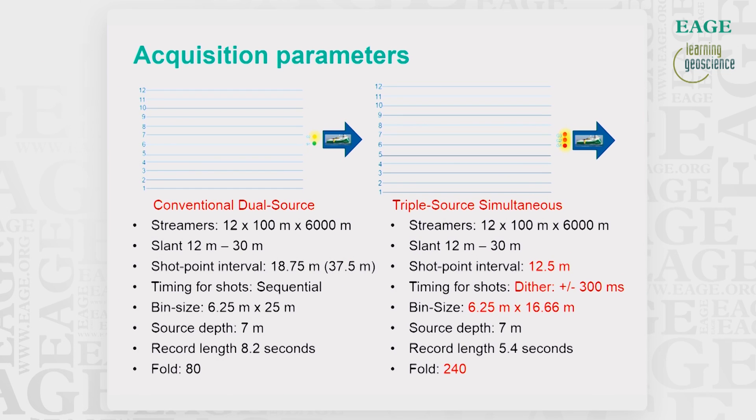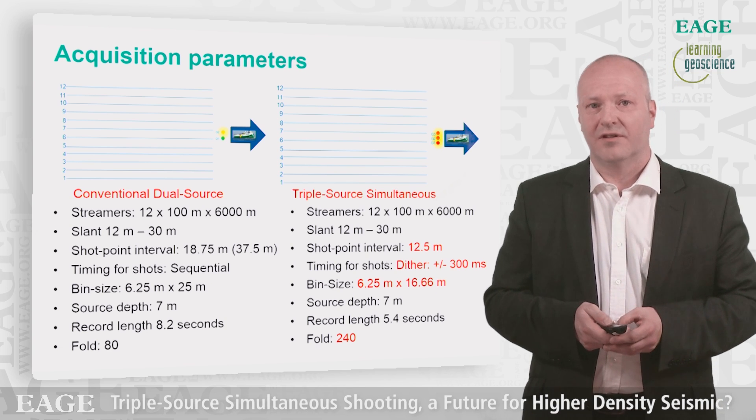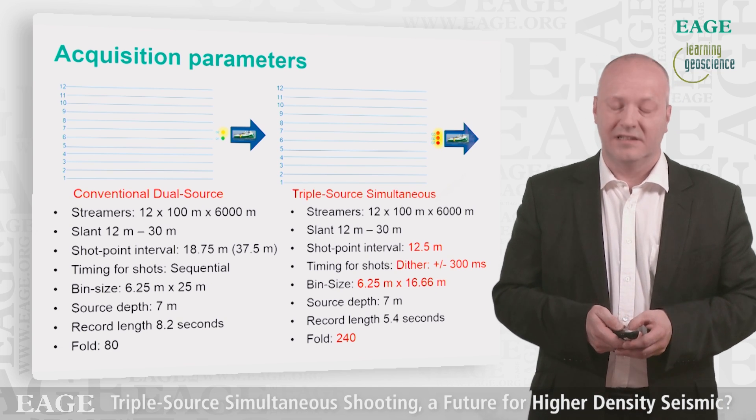In the triple source simultaneous mode, we are back to the dither interval of plus or minus 300 milliseconds. The bin size is of course the same as for the previous triple source case. But note that the fold is significantly increased — we have a fold of 240 when firing off sources in simultaneous mode.